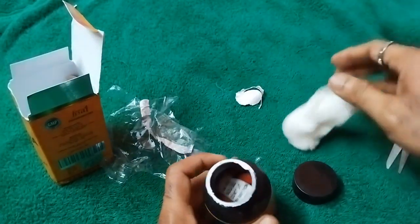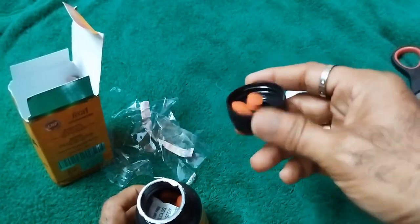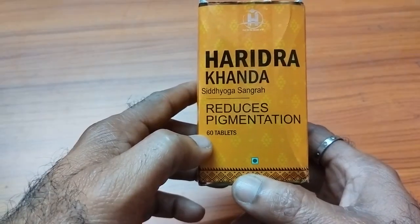And these are the tablets. These are 60 tablets.